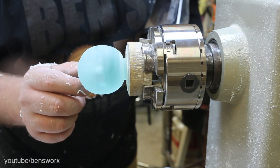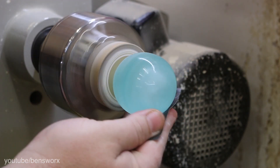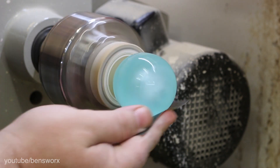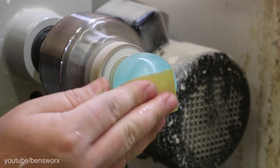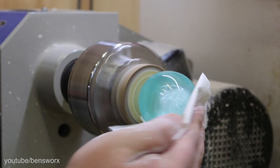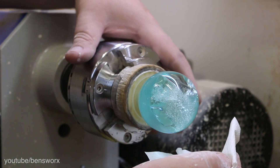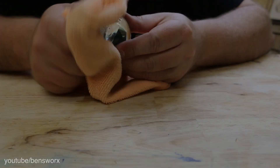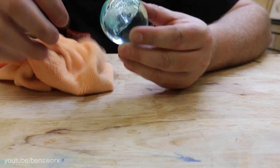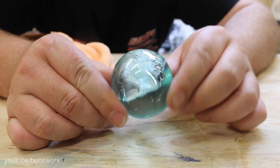That looks pretty good — I stayed dry, that's a good thing. Now I'm going to start sanding it and polishing it. Alright guys, are you ready to see this? Check it out — I think that turned out pretty good.